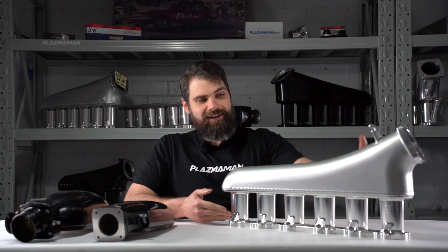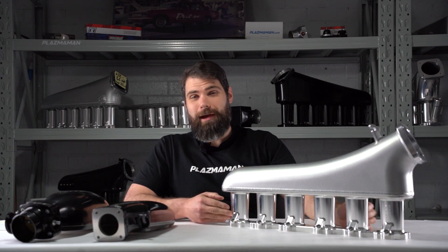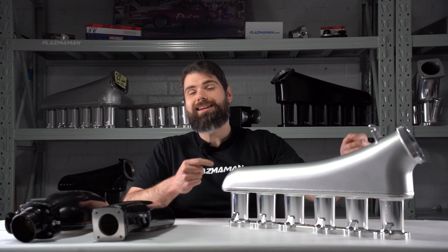These are runners. This is a plenum. And by their powers combined, that is Captain Intake.